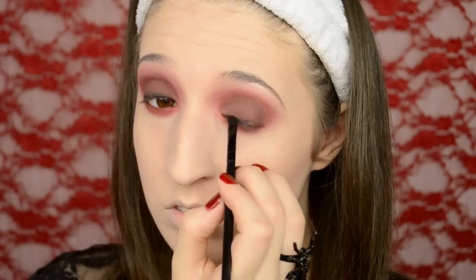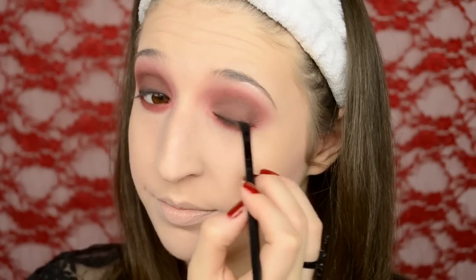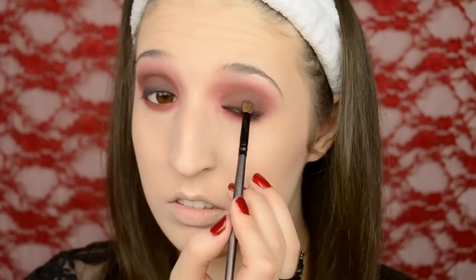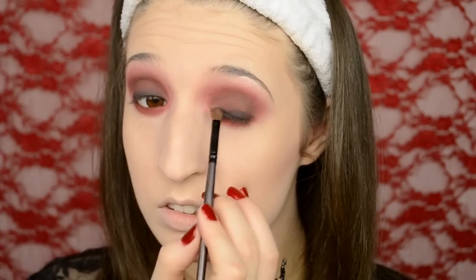To make this look even smokier I'm taking a black shadow on an angled brush and pressing that into my lash line, and I also put it on my upper waterline and my lower waterline. Then with a little bit of black shadow on a small fluffy brush I'm blending that up so that it blends in with the brownish red color.